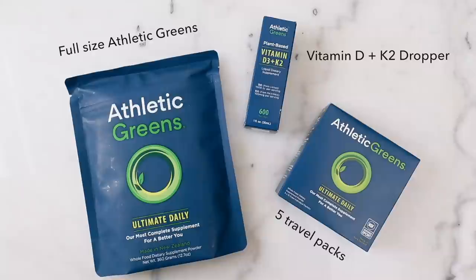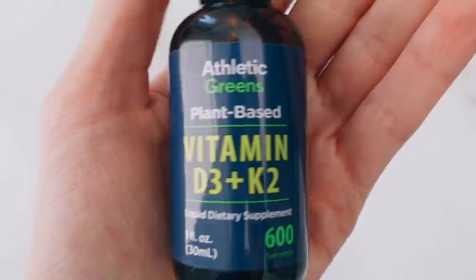Vitamin D is so important for our immune system. And Athletic Greens is available in the US, Canada, the UK, and Europe. Let's get on with the video.